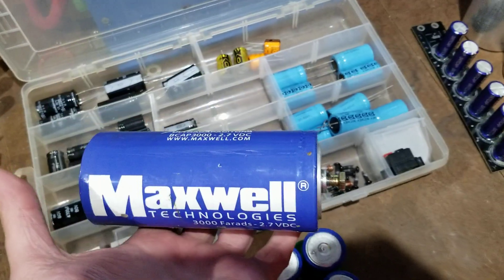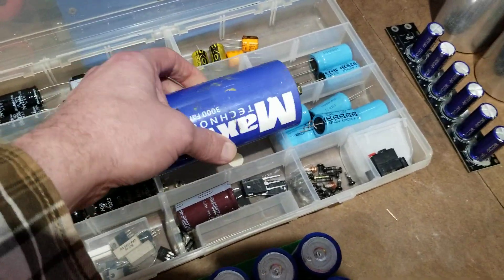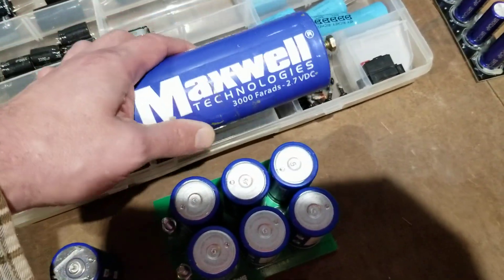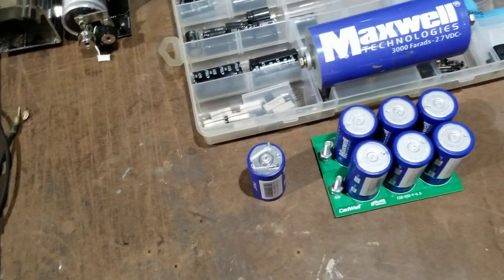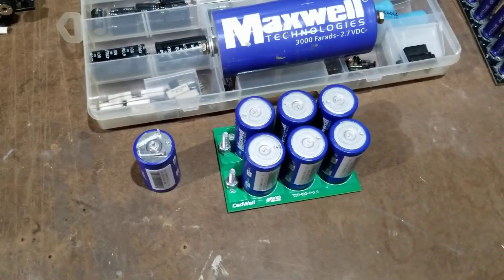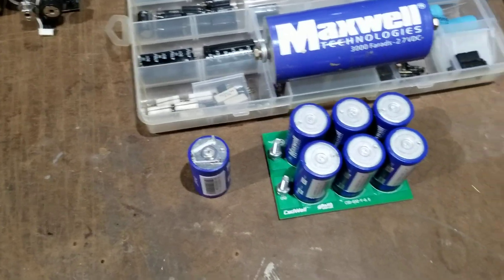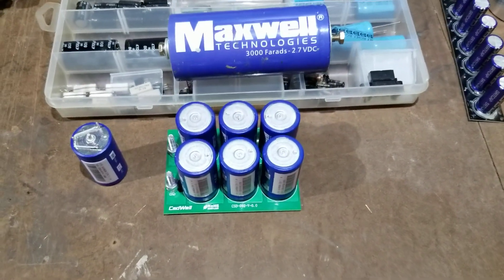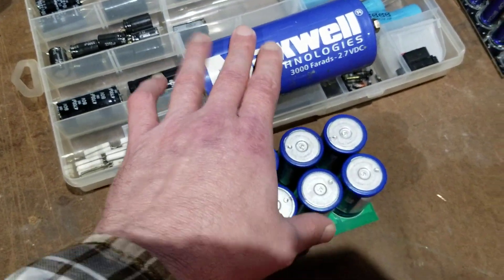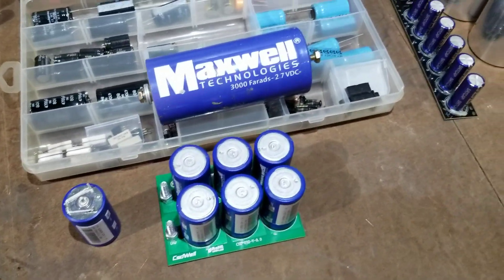I actually have 12 of these hooked to my big solar battery bank to help with current surges. Also, a number of people are saying 'car stereo capacitor,' but a lot of people have now moved to these super capacitor types for car stereos and strayed away from the old car stereo capacitors.